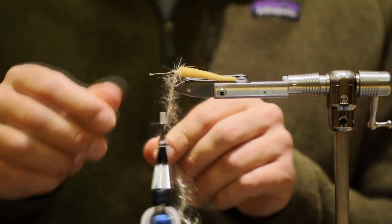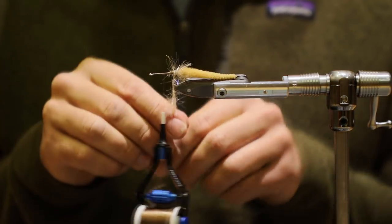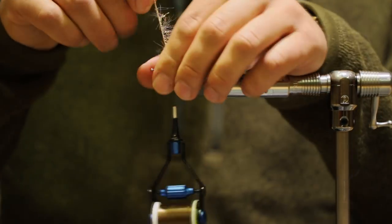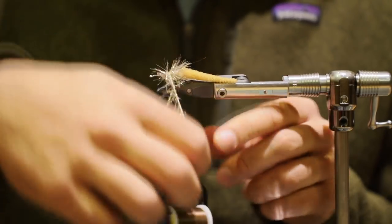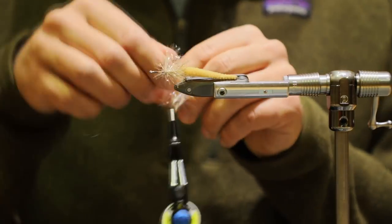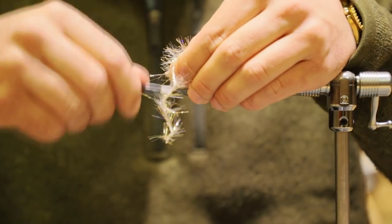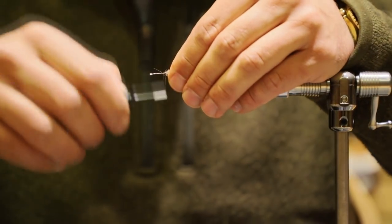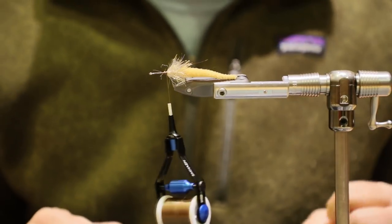I'm going to put a couple of wraps right on top of each other in the back, while pulling my fibers back. Once I get a couple of wraps right on top of each other, I'm just going to go one in front of the other, making sure I'm pulling these guys back so I'm not trapping them, just keep moving forward. A couple right on top of each other at the front, lock it right down, locking thread wraps in there, cut it. Then take some wraps further back — that will force those fibers backwards.